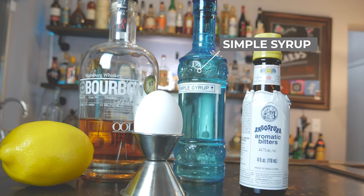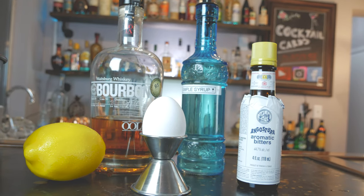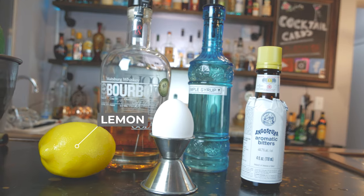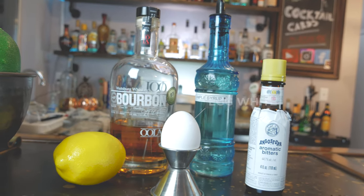Next you're going to have simple syrup. This is going to be a one-to-one ratio of sugar to water. After that we're going to have a lemon for fresh lemon juice, and an egg for an egg white. The egg white is actually going to make this drink really frothy and give it a nice creamy texture.